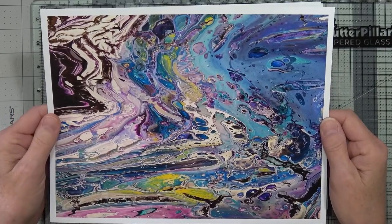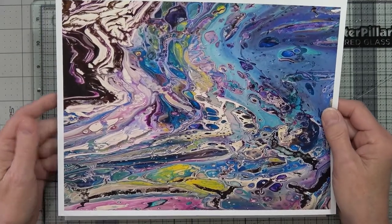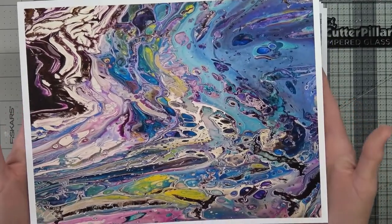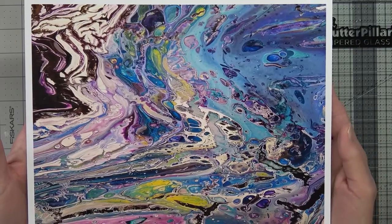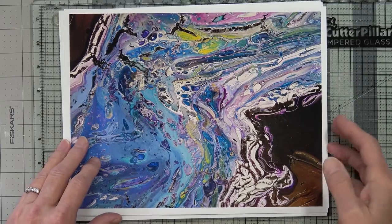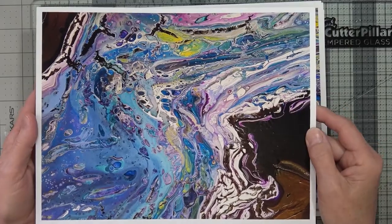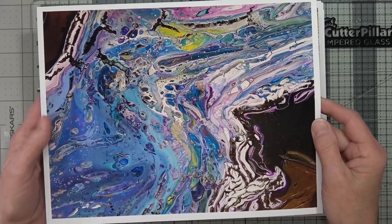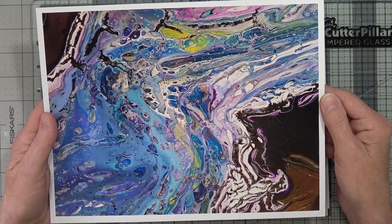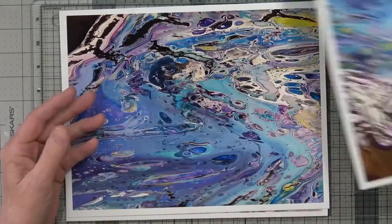I wanted to just share them with you and let you know that I've put them on my Etsy site, and my Etsy site is Dogwood Paper Arts. So I'm wondering what to make with these. Some of these are from the same painting, but different areas of it, or expanded areas that I wanted to look at more closely. I decided to photograph them and turn them into digitals.